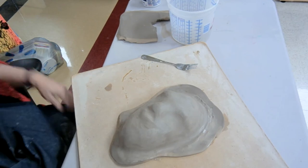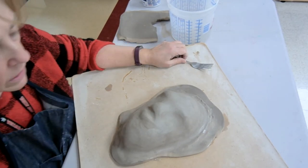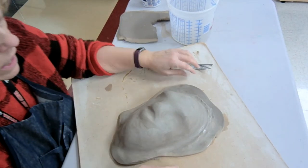Hi everybody, it's Mrs. Maher. I just wanted to do a quick video that talked a little bit more in detail about eyes, nose, and mouth.